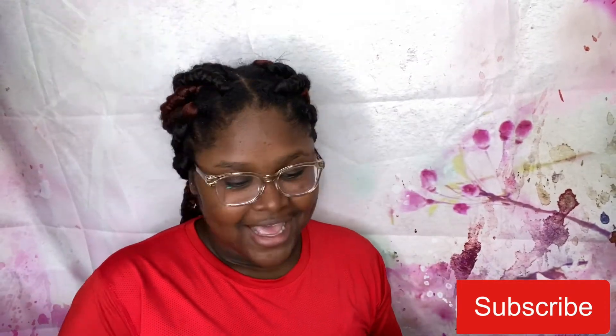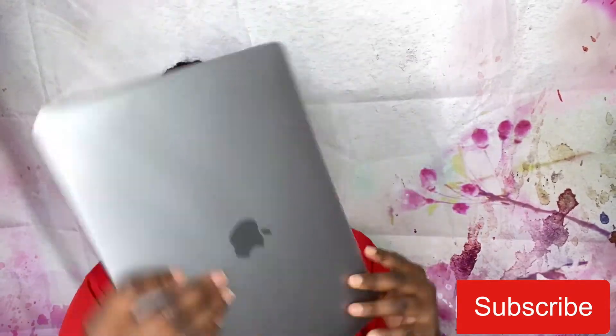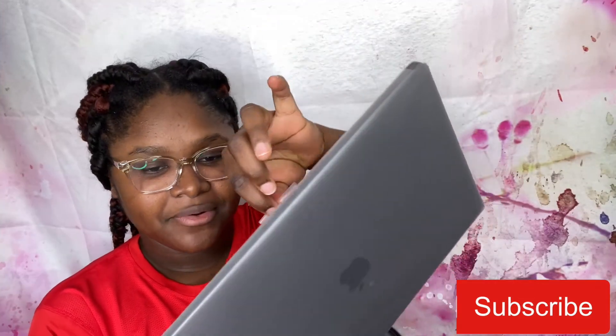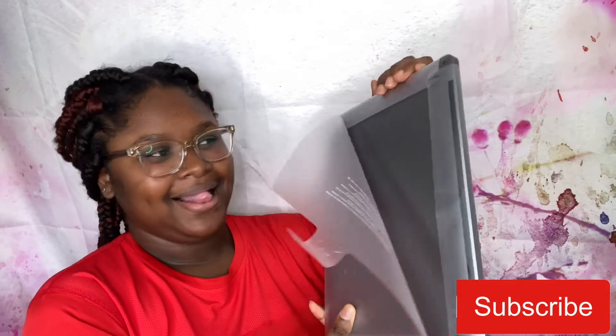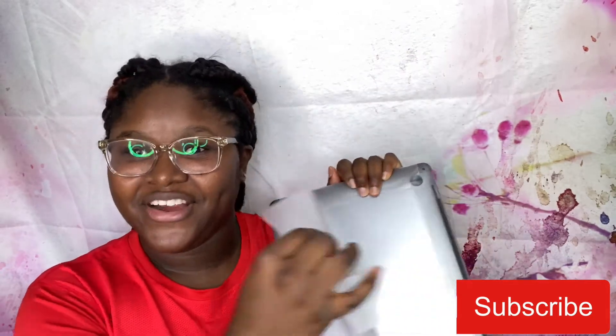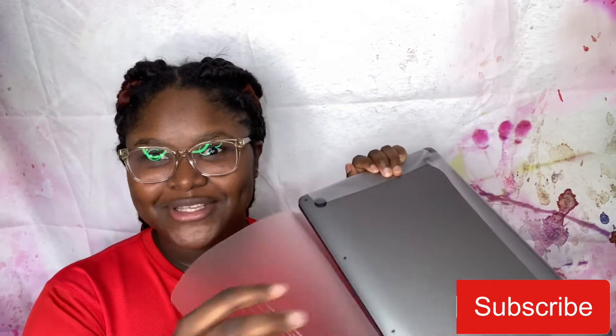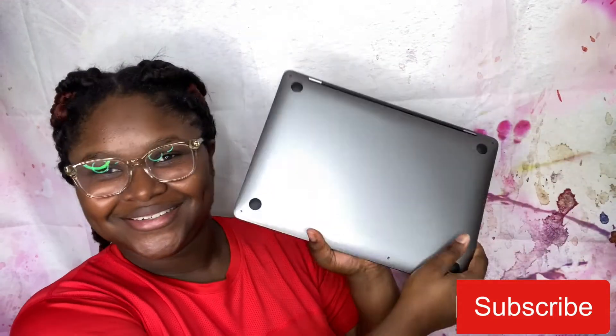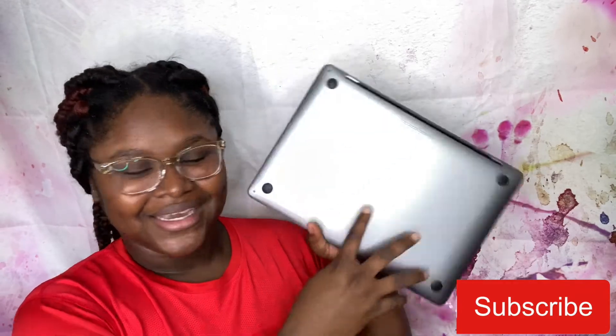It's 256 gigabytes. I'm just gonna throw this aside. This is the MacBook, so I'm gonna peel this. I have to be very careful, it's new so I don't want to break it. I like it — it's cute, really cute. I'm gonna open it now.